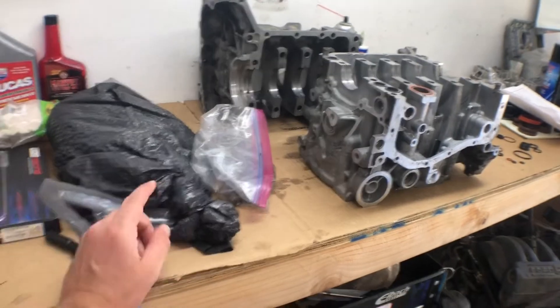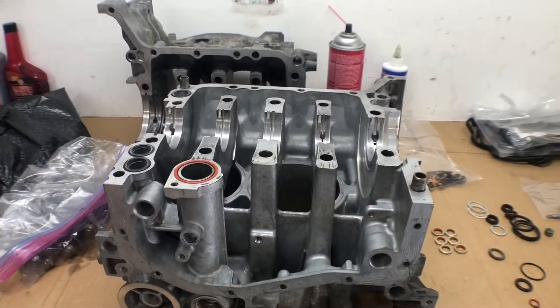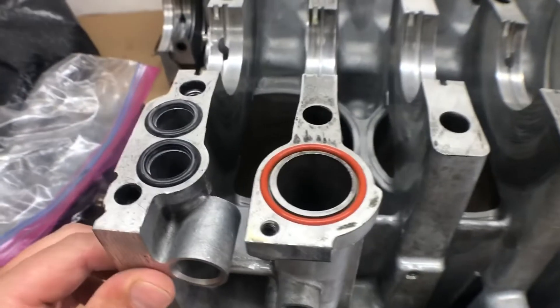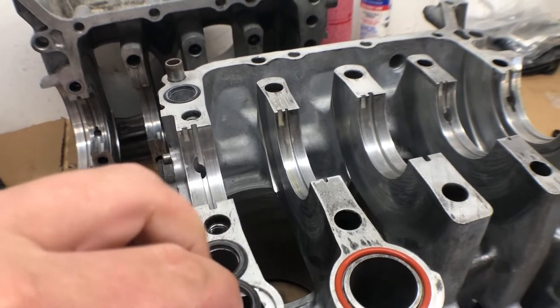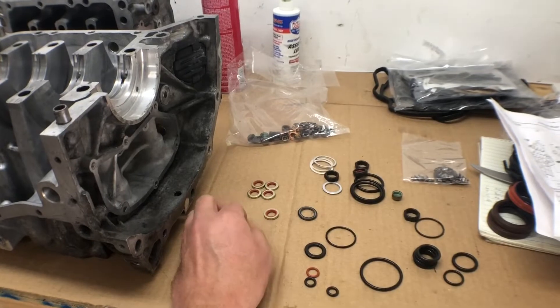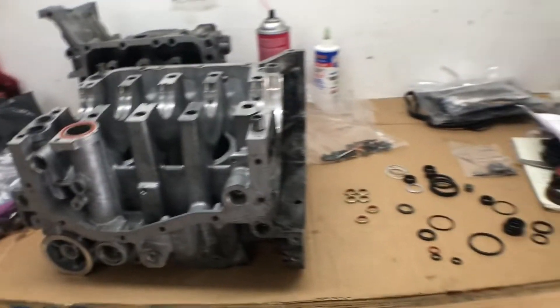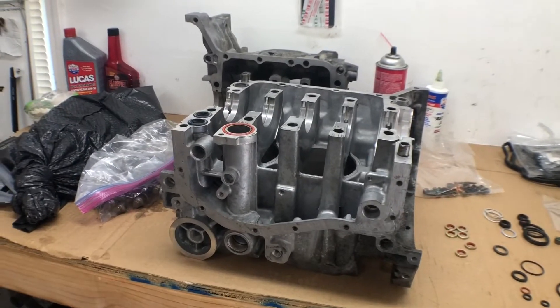We got our rods on our crank. We have our main bearings — the 0.026 — and we're about to put the crank in the case. I got the o-rings we needed: this one orange-colored one and then three that look kind of flat with almost a little ridge in the middle. We will also need the six fresh washers for the case half bolts that go on the inside. Going to clean this up pretty good, put the main bearings in, and then we'll try and assemble it.